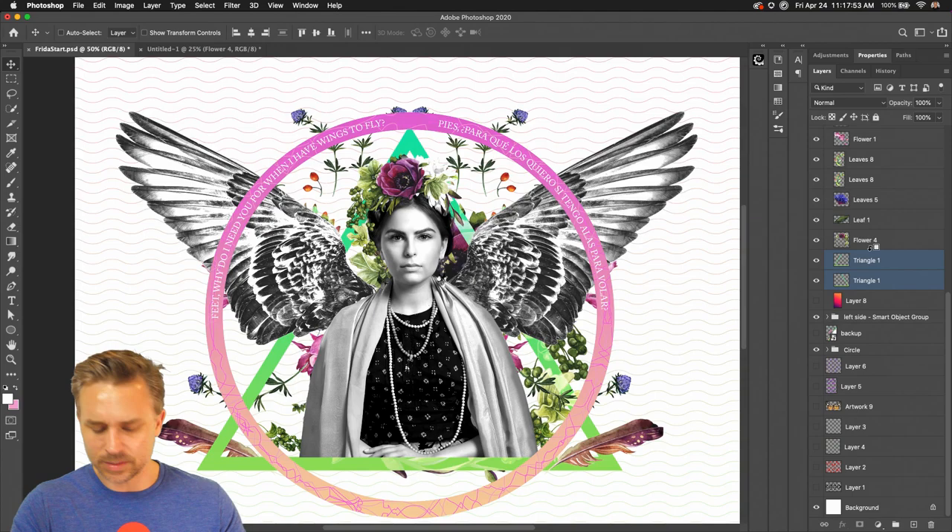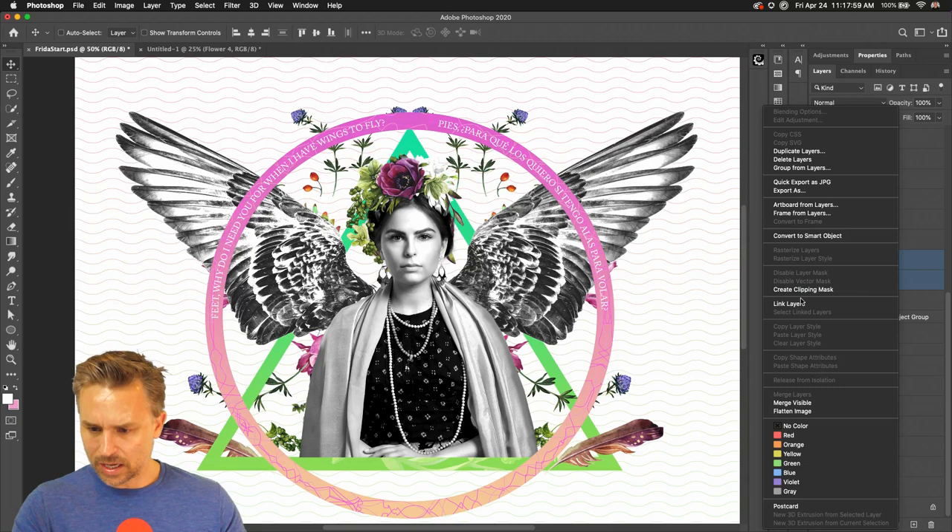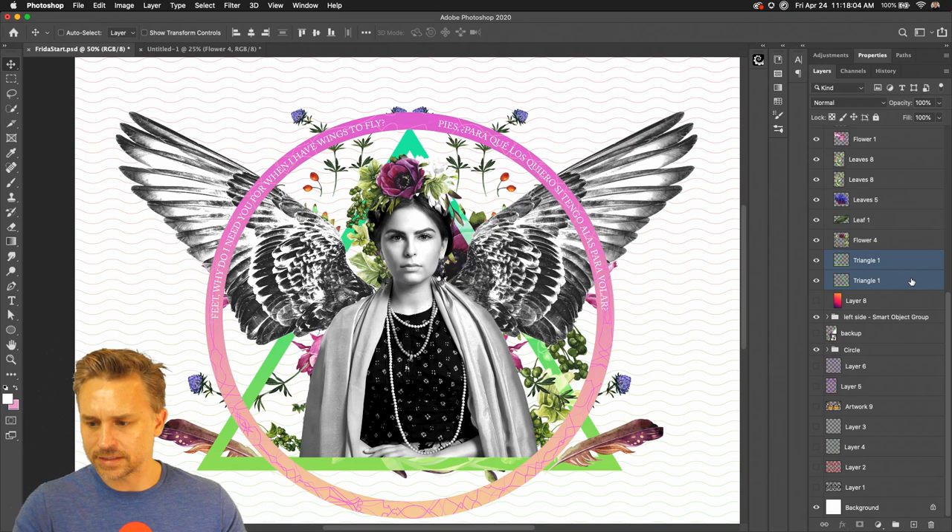Just because this has a clipping mask on it, you actually can't select Merge Layers. You actually have to turn off that clipping mask first and then you can merge layers. I just found that out.